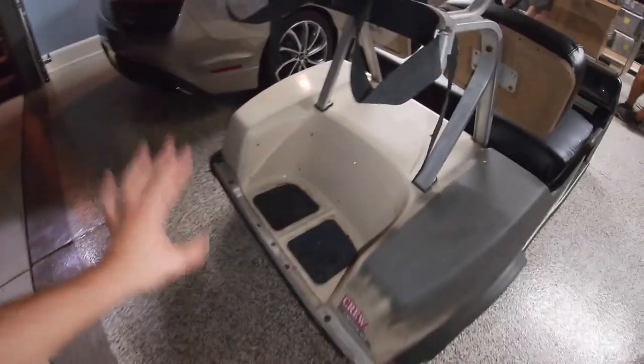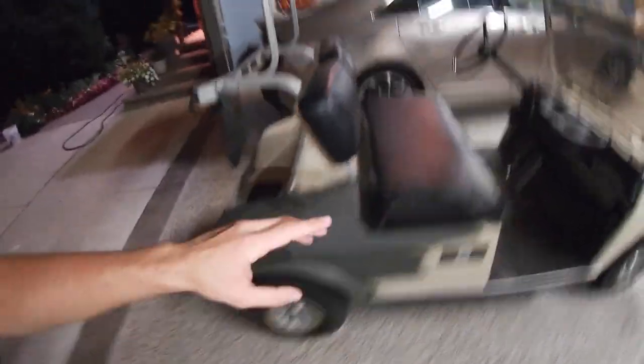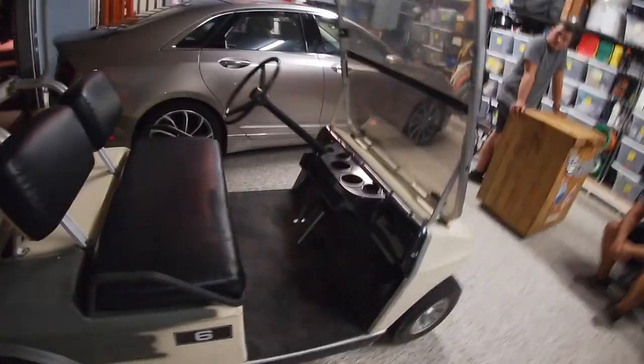I think we're gonna paint it cherry red, get some black wheels and tires, paint the roof black, and that cherry red will really make the carbon fiber pop. We might do something with the motor — I have no idea how these electric motors work, but however we can make it faster we'll do that. We're planning on this being a quick project, maybe only a few videos.